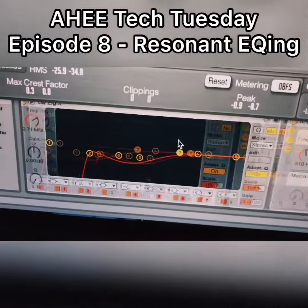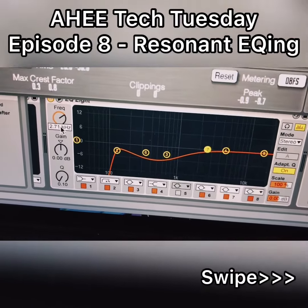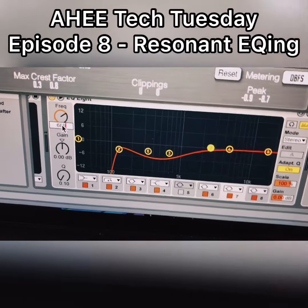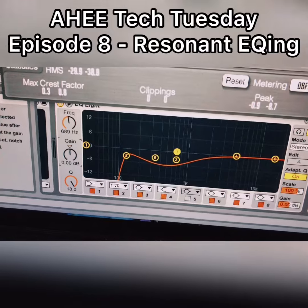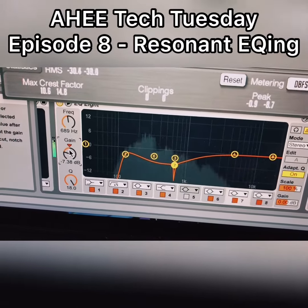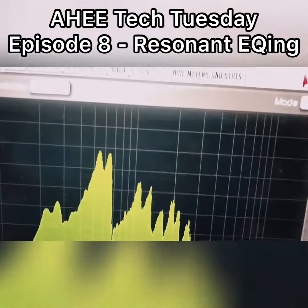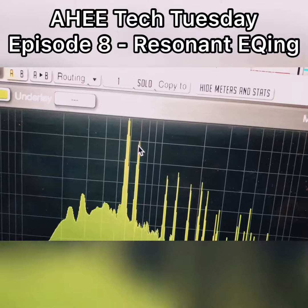So we're gonna go down here to the EQ section and we're gonna get a new EQ at 689 hertz. We're gonna turn the Q up all the way and bring down the gain — starting off with how much we receive. You can see this one's not peaking anymore.